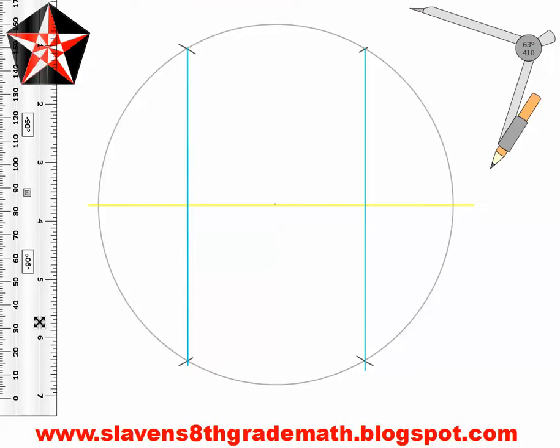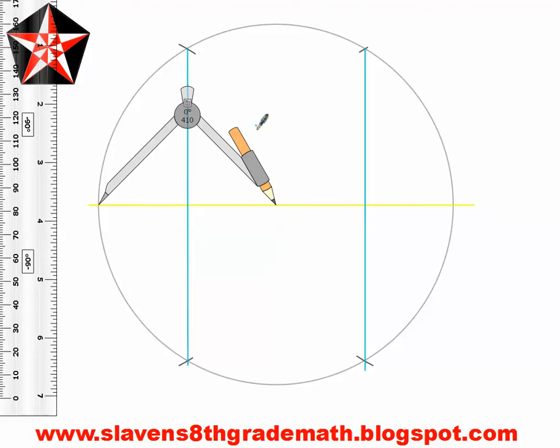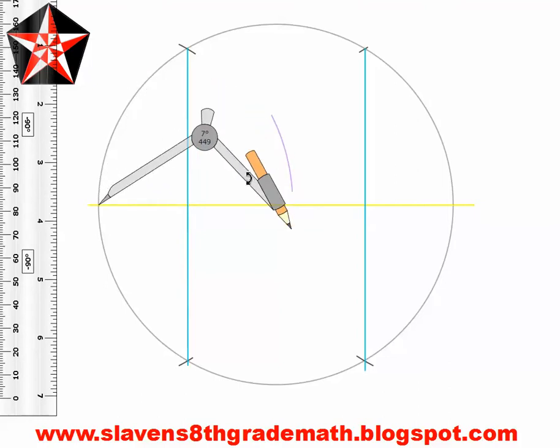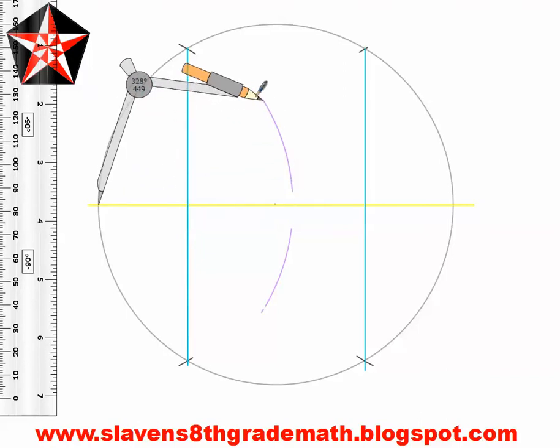To make a perpendicular bisector of our diameter, we are going to place our compass point on the intersection of the diameter and the circle. Your compass has to be open past your center point. Then we are going to draw two arcs — one above and one below the diameter. Your compass setting originally was your radius, so it needs to be made a little bit farther. We are just making a perpendicular bisector, just like before — extend it a little bit long. Without letting your compass setting change, do the same thing on the other side.